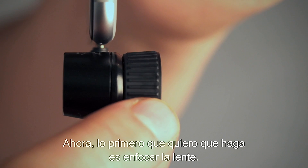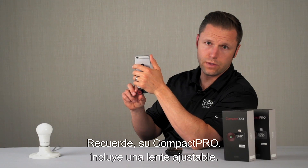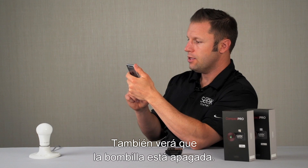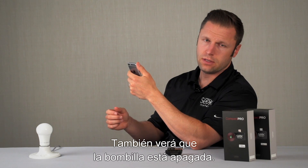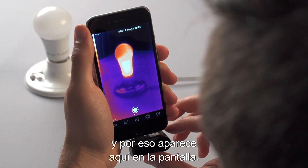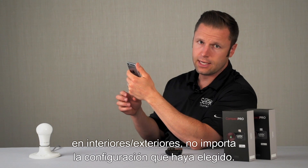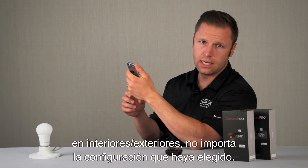The first thing you want to do is focus the lens. Remember, your Compact Pro comes with an adjustable lens. You'll also notice that the light bulb is now turned off — even though it's off, it's still emitting heat, which is why it's showing up on the screen. Your Compact Pro will work day or night, indoors or outdoors, regardless of the settings that you're in.